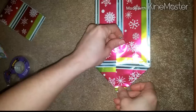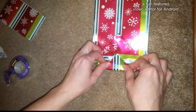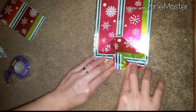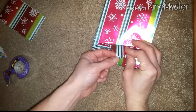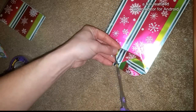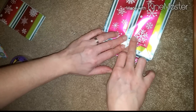So what you want to do now is go ahead and take this bottom corner and fold it up like this, and then with our other side we are going to do the same — meet it in the middle. And if you have a little bit kind of hanging over like I do, you can either cut it or fold it back.